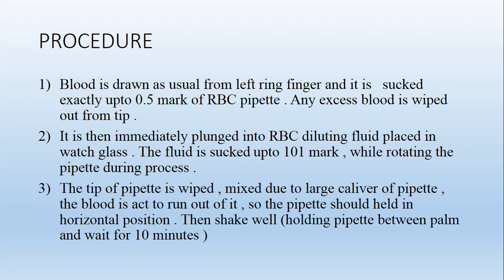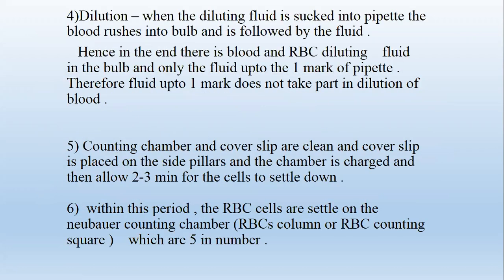Then shake while holding the pipette between the palms and wait for 10 minutes. When the diluting fluid is sucked into the pipette, the blood rushes into the bulb and is followed by the fluid. Hence, in the end there is blood and RBC diluting fluid in the bulb, and only fluid up to the 1 mark of the pipette. Therefore, fluid up to 1 mark does not take part in dilution of the blood. The counting chamber and cover slip are cleaned, the cover slip is placed on the side pillars, the chamber is charged, and then allowed 2–3 minutes for the cells to settle.